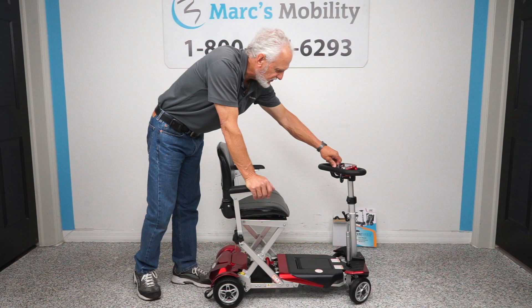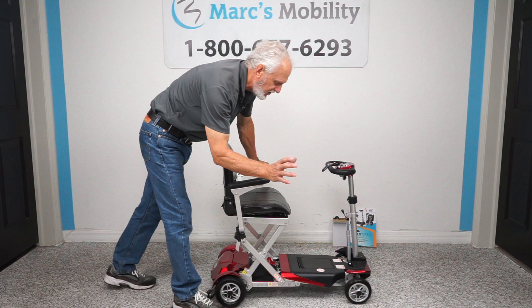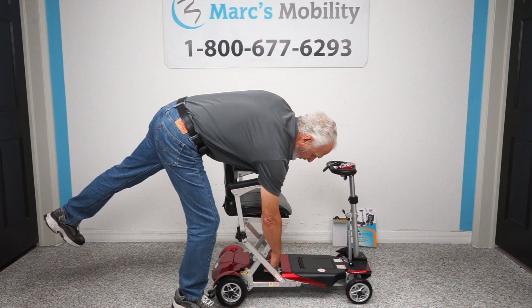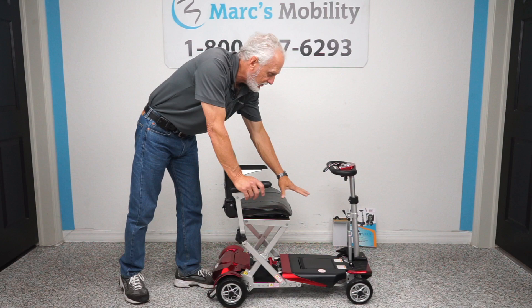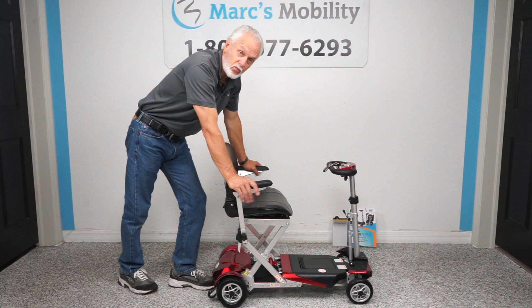You have a horn, a speed knob to adjust your speed, and a key fob that comes with your scooter. If you take the battery out and want to charge it in your house, you can order a docking device. You also have a manual lever here if you had to fold it up manually without the remote — if the battery was dead or you had an issue, you can always fold it manually. The transformer comes in four different colors: red, blue, yellow, and black.